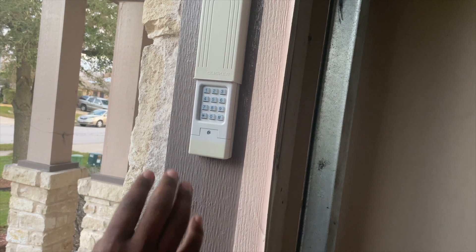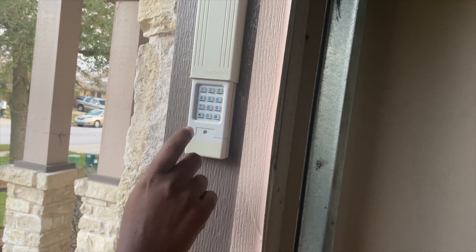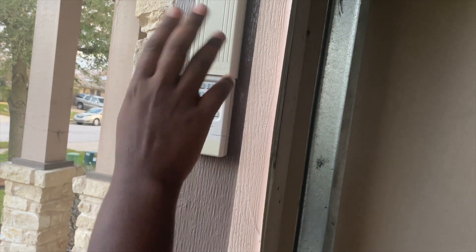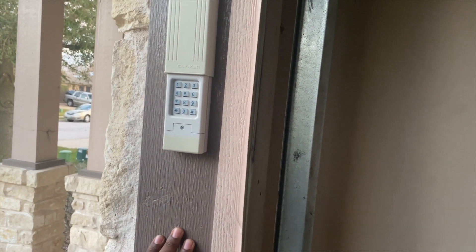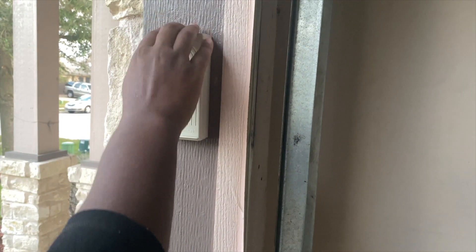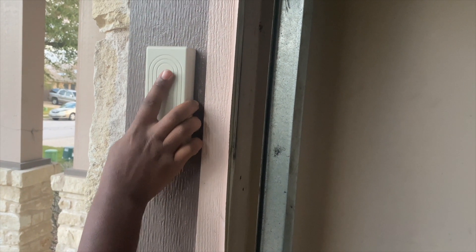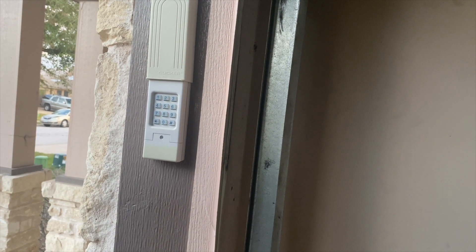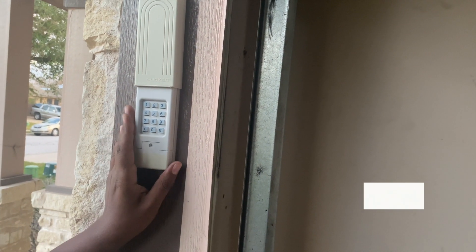As you can see, it has a battery inside and the keypad part that you use to enter your code to open it. It also slides to close, and you slide it up to open it — pretty easy.